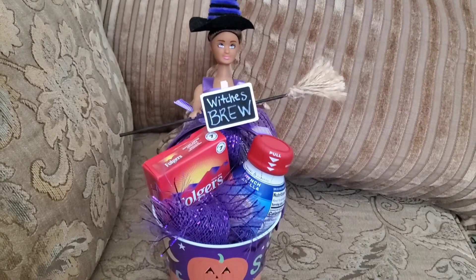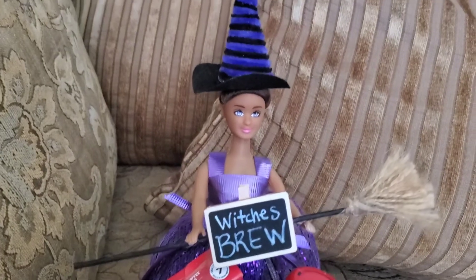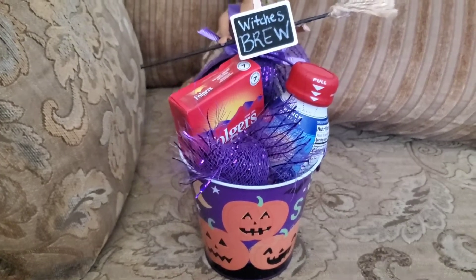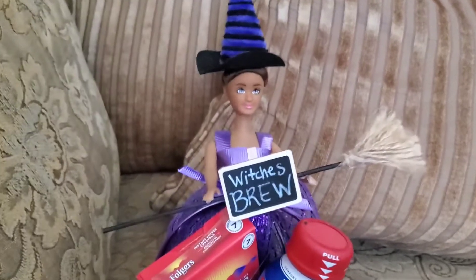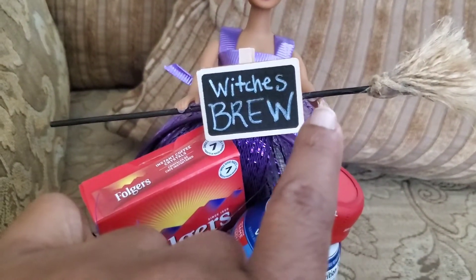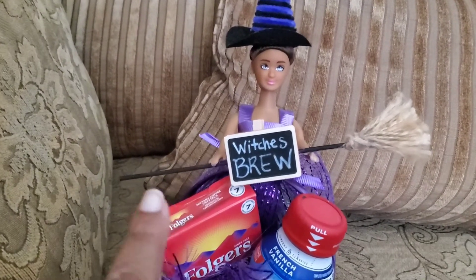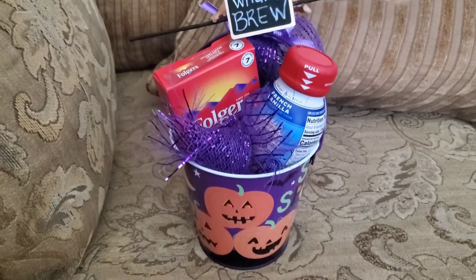And there you have it — a cute little adult Halloween pail bucket! I think it's so cute and easy to do. I think anybody, especially at your office or even a teacher, would love this as a gift. I did try to hot glue her little hands on the broom but it's not working as well, so you could easily use glue dots or even tape if you want her hands to hold the broom, or however you want to position it. I really think it turned out very cute.